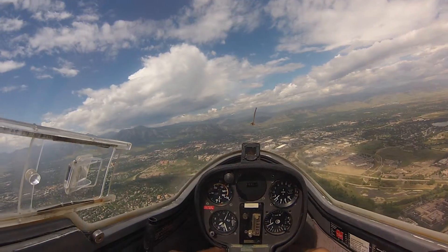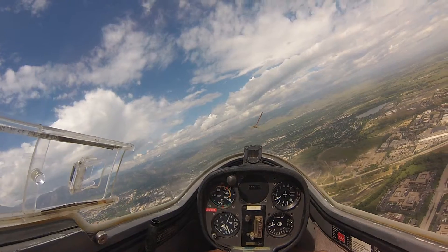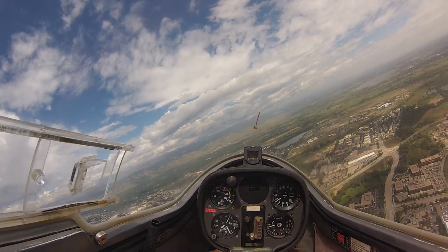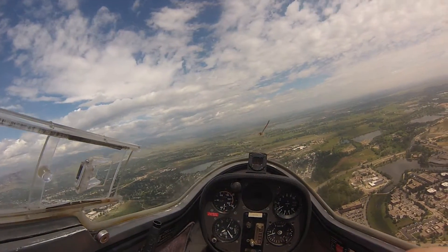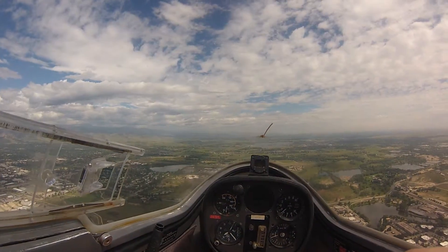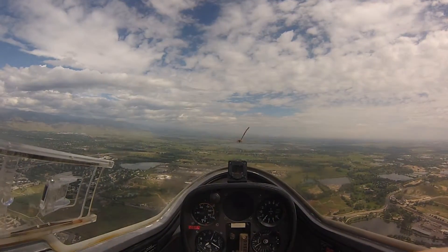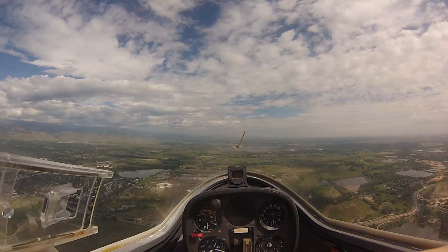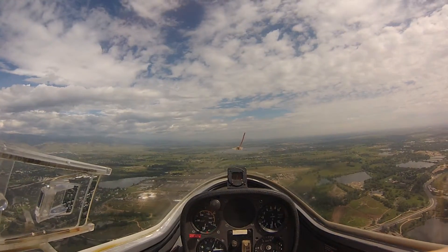Another turn to the right, heading north, and our plan is to enter a midfield crosswind and enter a travel path. We'll use a little bit of dive brake to bleed off a little bit of excessive altitude. See how effective that is — I've just got a quarter dive brake and doing about 700 feet a minute down.